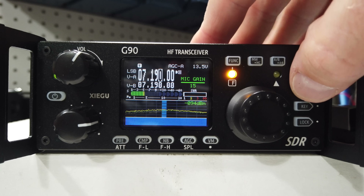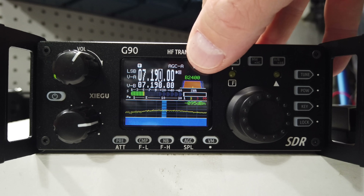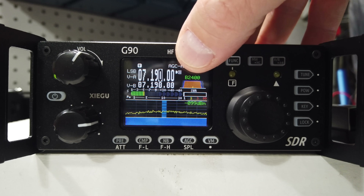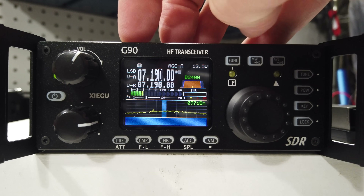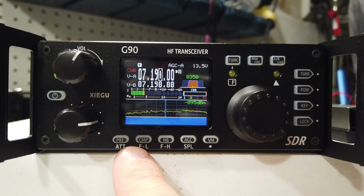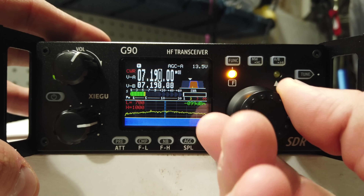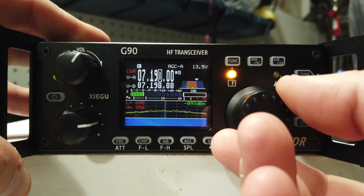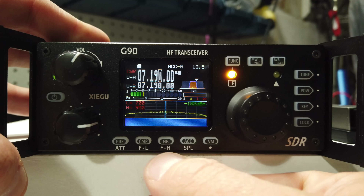Double-click the function button to bring you back to standard operating mode where you can see your filtering. We're at 2400 Hz for filter size. You can change that — the easiest way is to switch your mode to CW. If you wanted to change it further, the FL and FH allow you to change the left side and right side of your CW filtering. Usually you want to drag that to about 400 Hz — that's kind of a sweet spot.